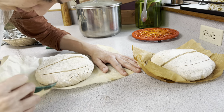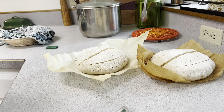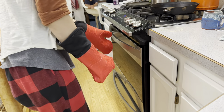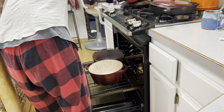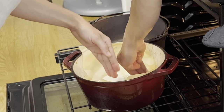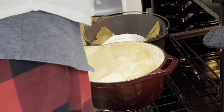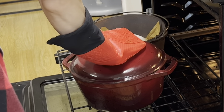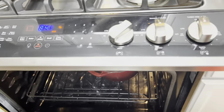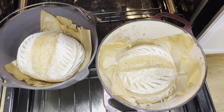In the oven we have our cast iron Dutch ovens preheating to 500 degrees Fahrenheit. We put the cold boules in the covered Dutch ovens for 15 minutes, then drop the heat down to 425 degrees and cook for 10 more minutes with the lids still on. For the last 5 to 10 minutes we remove the lids and allow them to finish cooking at 425 degrees, which makes them nice and golden brown. I hope you guys enjoyed baking sourdough bread with me today — until next time, bye!